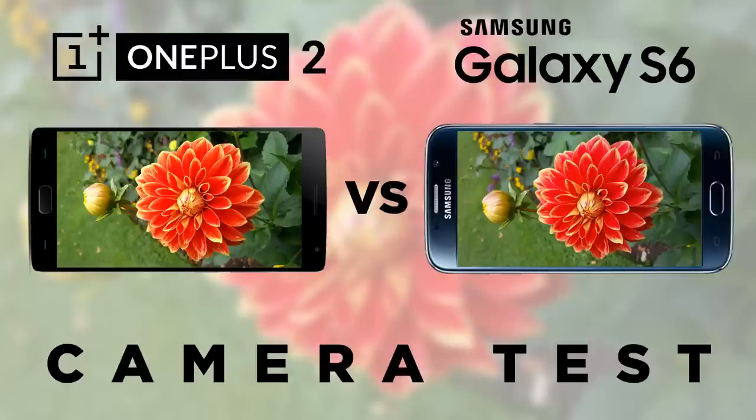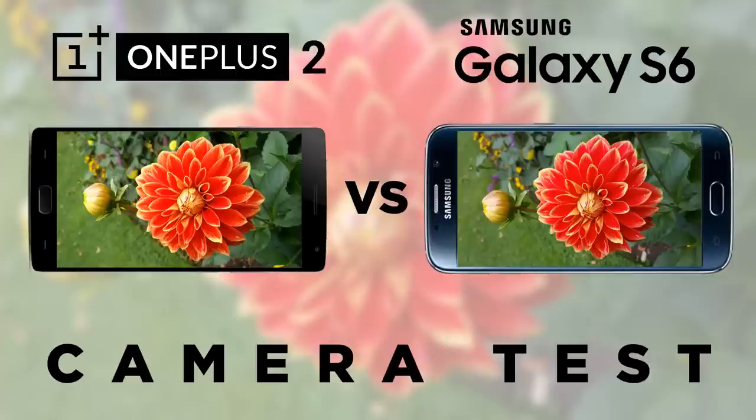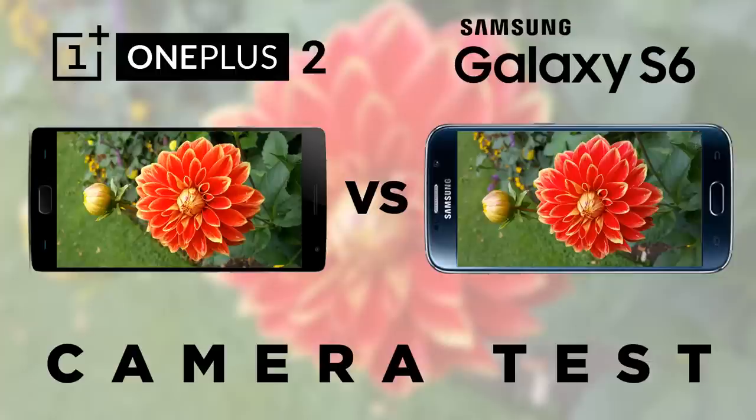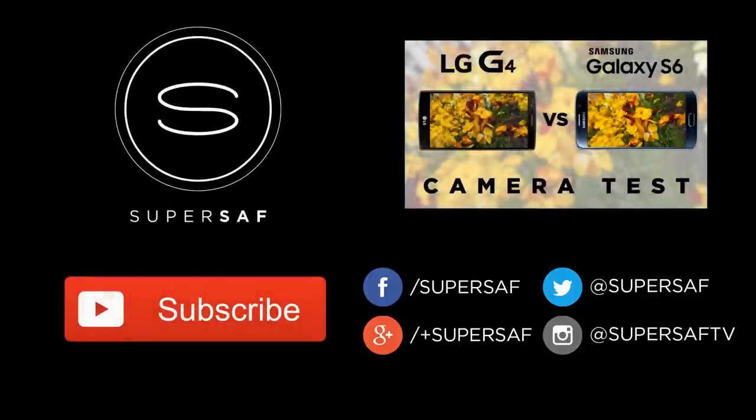Well that's what I think — what do you think? Drop me a comment below and let me know your thoughts. I post lots of images from different devices on my Instagram at SuperSafTV, so give me a follow there if you want to see more. I hope you enjoyed this video and found it useful — if you did, please hit that thumbs up button. Be sure to subscribe as I've got plenty more videos coming up, and you won't find any better camera comparisons on YouTube. This is Saf on SuperSaf TV — see you next time.